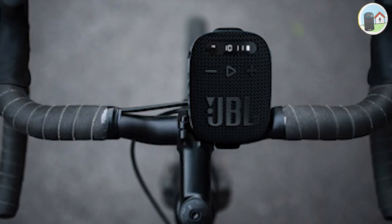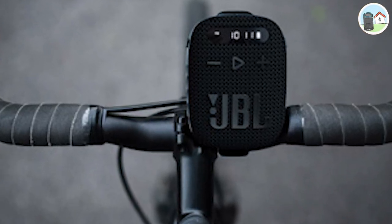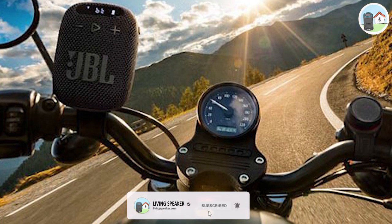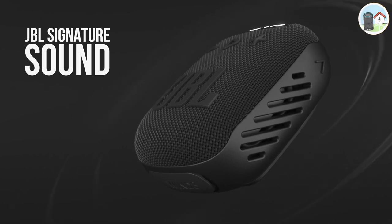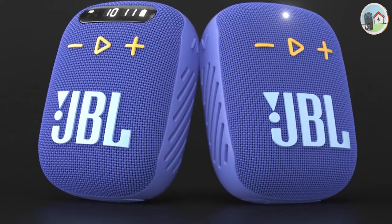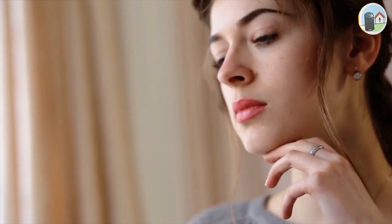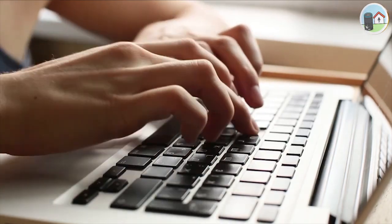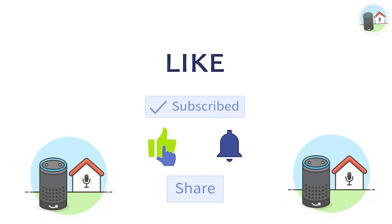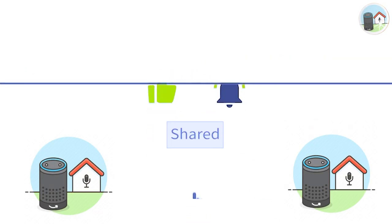If you're a cyclist or a motorcyclist who loves to listen to music while you ride, then this speaker is an absolute must-have. It's durable, versatile, and packed with amazing features that will make your rides more enjoyable than ever before. Thanks for watching, guys! Don't forget to hit the like button, share this video, and subscribe to my channel for more awesome content. See you in the next one!